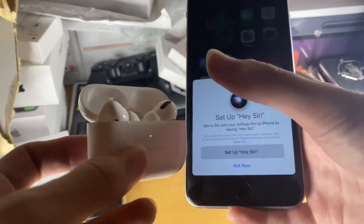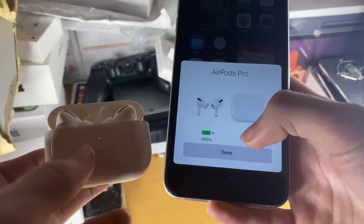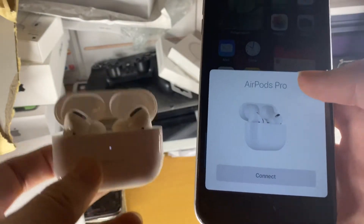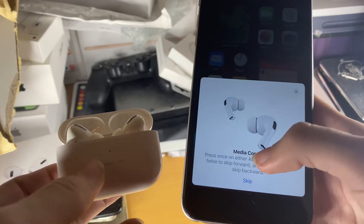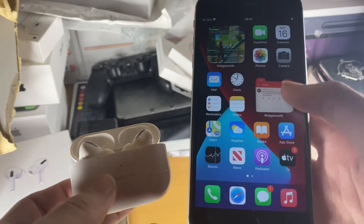If you want the AirPods to recognise the Hey Siri command, you can turn that on. I'm going to tap not now, and then we just tap on done and now our AirPods Pro have been successfully connected after we tap on the connect button one more time. Hopefully this video helps you out, check out these instructions if you want, and I'll see you guys later — bye bye.